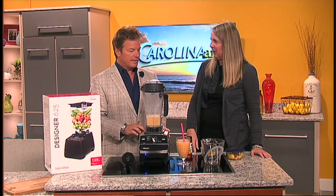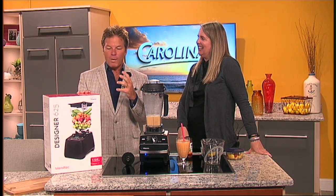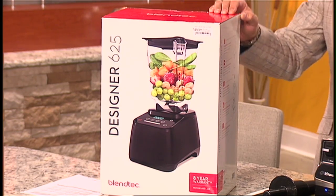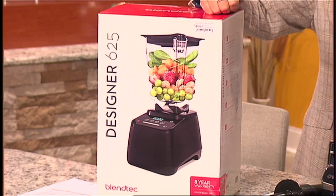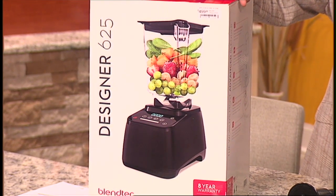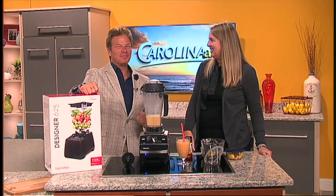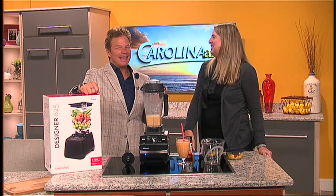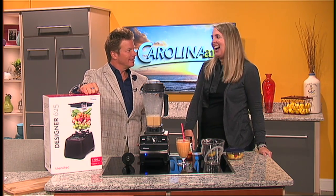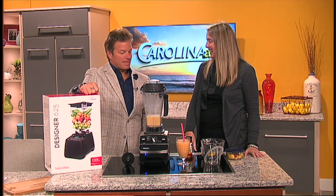This is a Blendtec, and it's Wi-Fi capable. It hooks up with an app on your phone, sends information about how many times you blend, and Blendtec actually rewards you for blending. They keep track of what you're doing through the app.